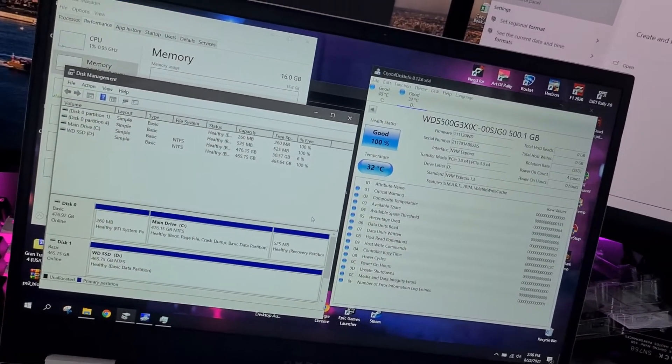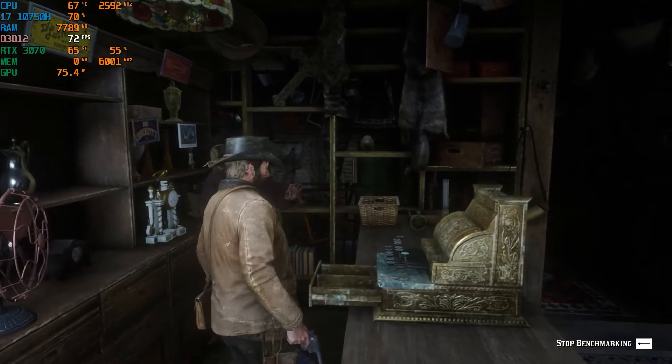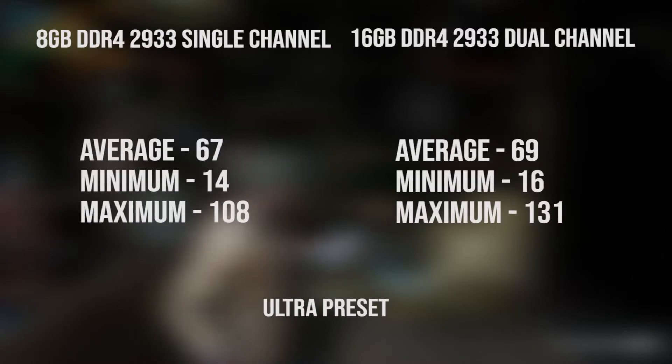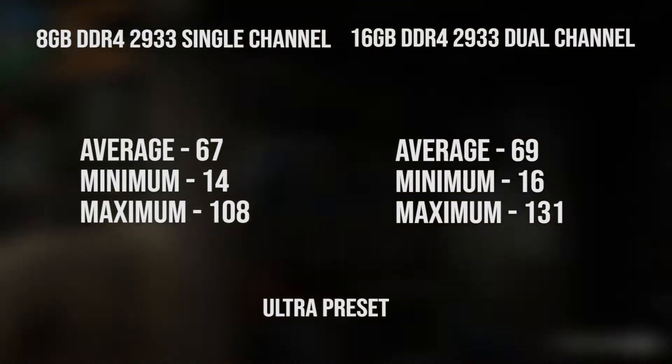Starting off with Red Dead Redemption 2 with the maximum settings preset — there's not much of an FPS difference in the higher settings, only around 2 FPS difference in the average and minimums, though the maximum FPS is a whole lot more.